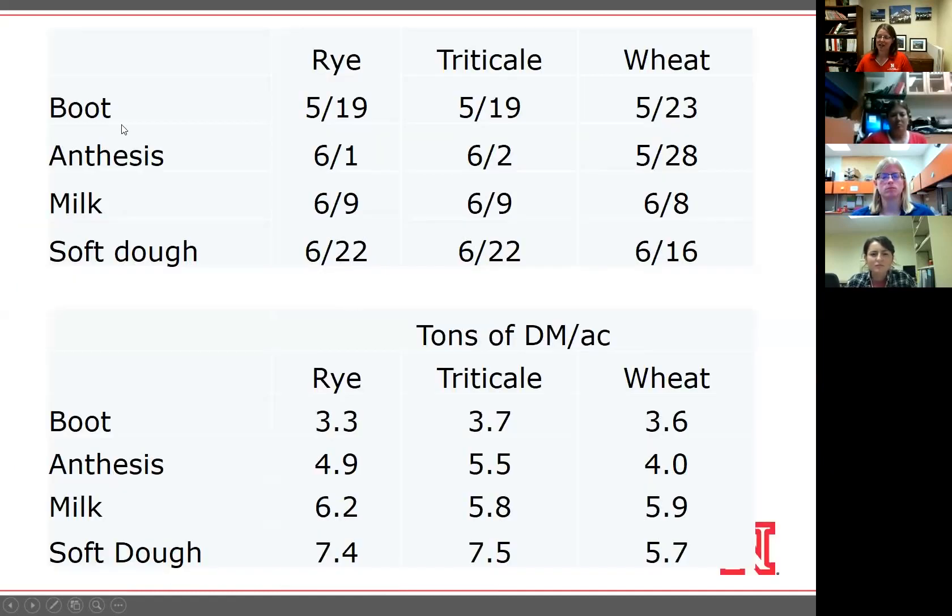These were planted October 15th. Rye and triticale both hit boot stage earlier than wheat, which was expected. But surprisingly, wheat started catching up — it reached anthesis earlier than the other two, hit milk stage at about the same time, and reached soft dough first. On a dry matter basis, yields were lower at boot stage and increased through soft dough as expected. Rye and triticale tended to yield a little better at later stages than wheat, but there wasn't much difference between rye and triticale.